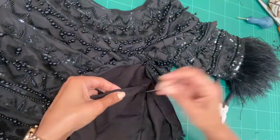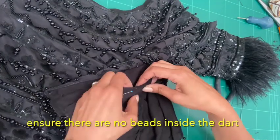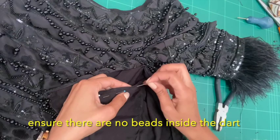You can also sew this by hand — it doesn't have to be done with the machine. At this point you could just get a needle and thread and sew down that line.